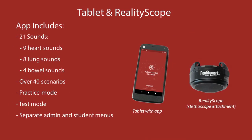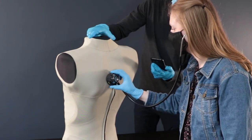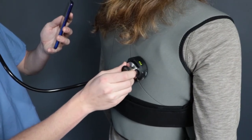Both trainers come with the RealityScope and tablet with app, as well as lesson plans and slides. The RealityScope connects to any stethoscope to let students hear sounds specifically engineered to sound correct through a stethoscope, and only when placed over a corresponding auscultation site.